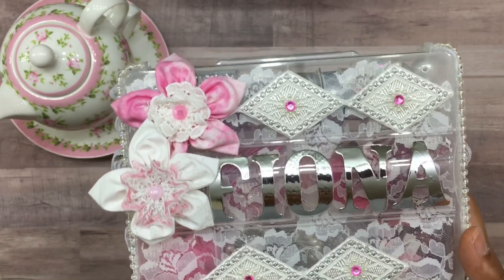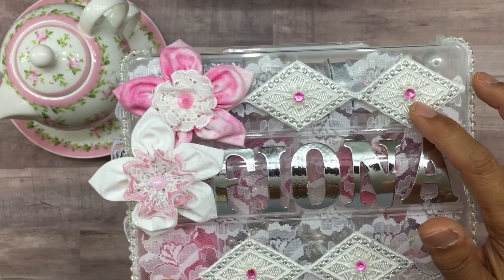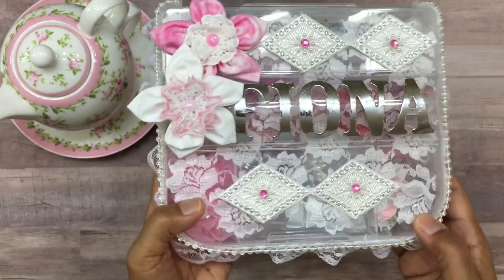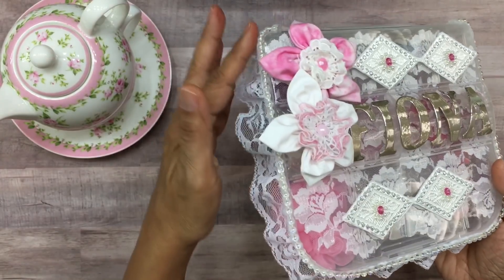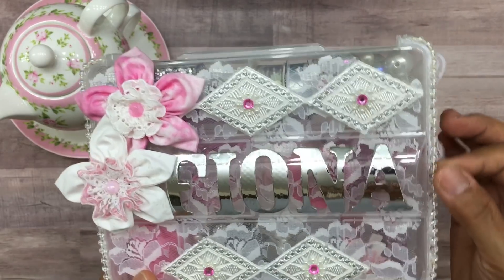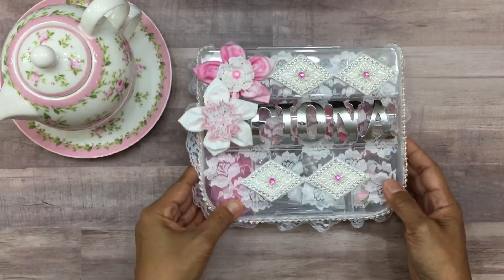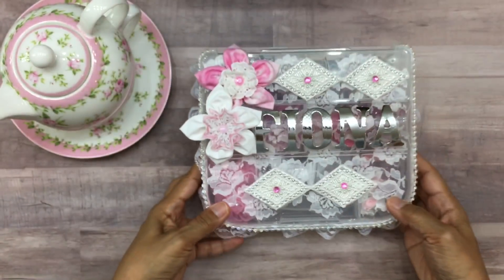I think I purchased those little embellishment pieces from Michaels — it could also have been Hobby Lobby. All I did was stick a tiny plastic pink gem on each tip of those diamonds, and I thought that came out really cute. On the sides of the box I added lace using my hot glue gun, and then I wrapped clear iridescent plastic pearls all the way around the lid.